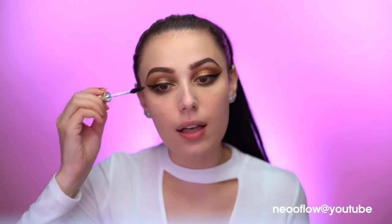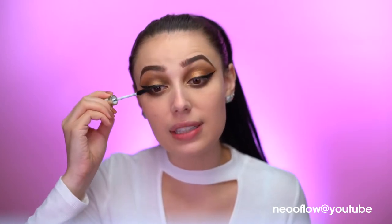Now I'm popping on the I Scream Volume and Define Mascara — I love the name because I love ice cream, and 'I Scream,' you get it? It's really cute. I like the packaging on this too. I said at the beginning I love the packaging on everything — I just think it's so cute.